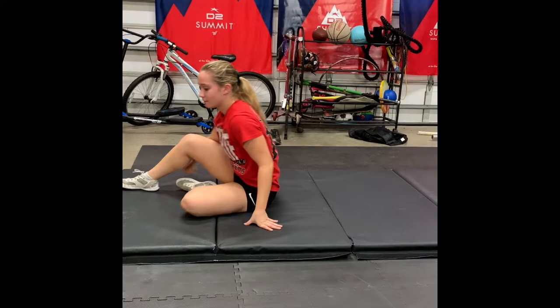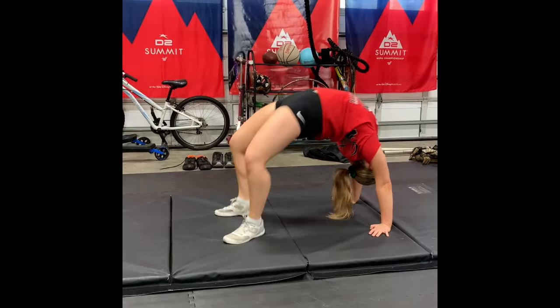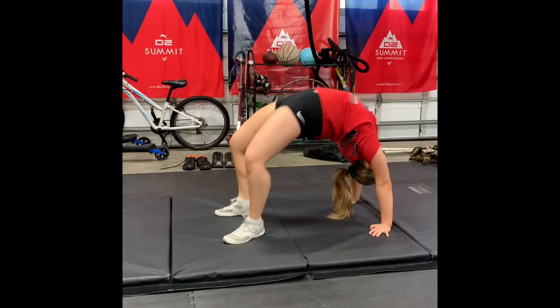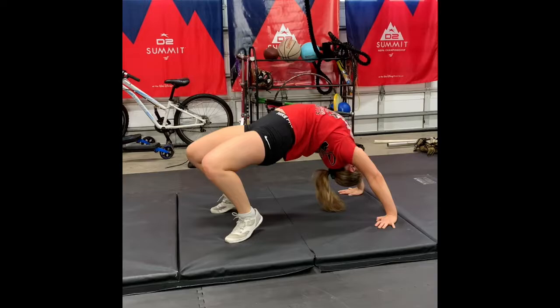For the second set, she's going to be working to try to straighten out her legs as much as she can safely. She's going to go back to her back bend, and this time we're going to be jumping and trying to extend our legs for ten. If you can't do ten in a row, that's absolutely okay — do as many as you can, then push back up and try it again.